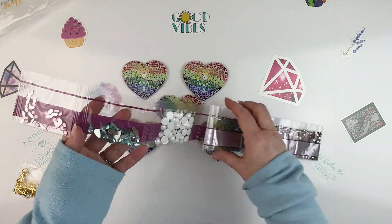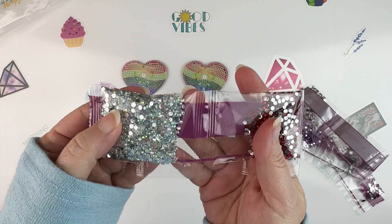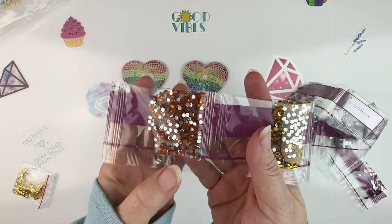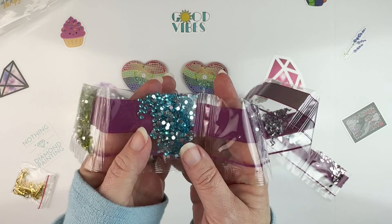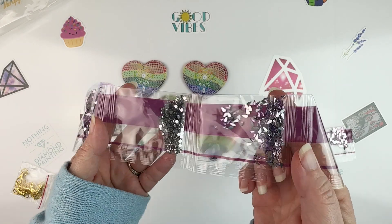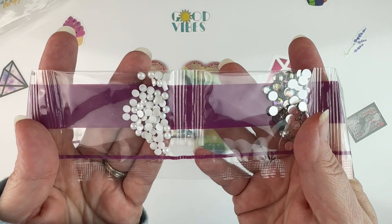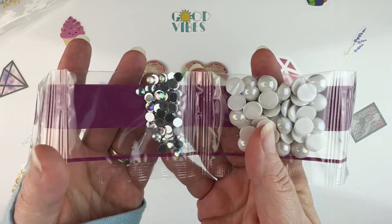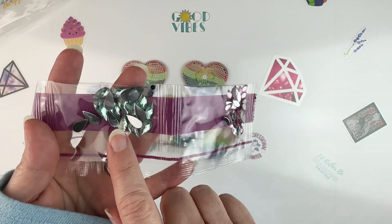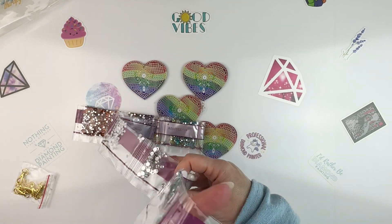Let's look at our drills — starting with the rhinestones. We've got these very pretty clear iridescent ones; I don't think I've seen any like this before. Then we've got a red, an orange, a yellow, a green, a light blue, a purple, kind of a smoky gray, and then some very teeny tiny purple teardrop shapes. We've got some small round pearls, some round iridescent, some large pearls, and some large kind of turquoise-colored teardrop shapes.